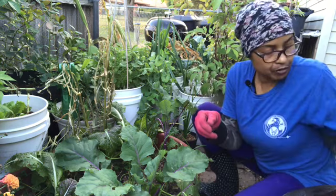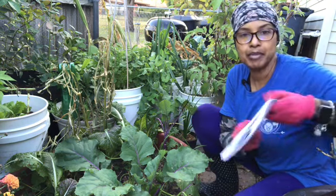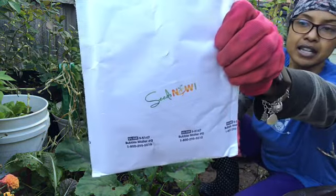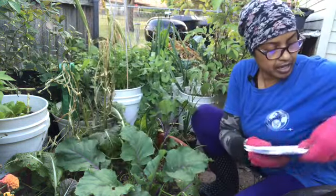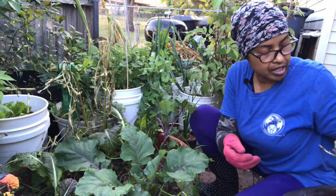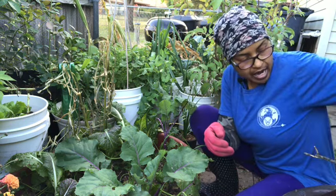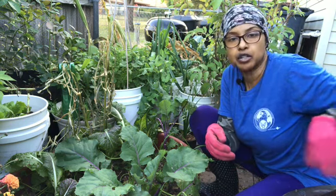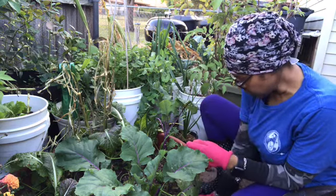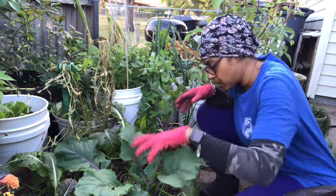If you're curious where I picked up these items, I got them from Seed Now. I'll put a link in the description box below where you all can go and purchase some seeds from Seed Now, and I'll give you guys a coupon code. Now I'm going to get in here and start planting.